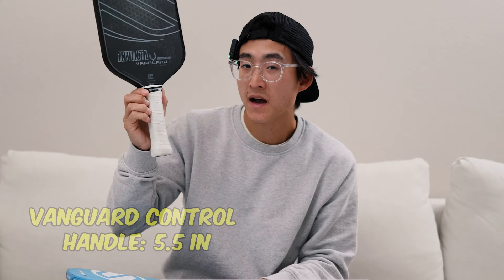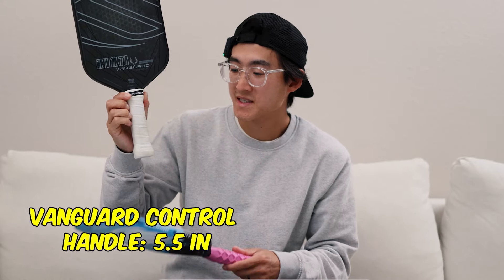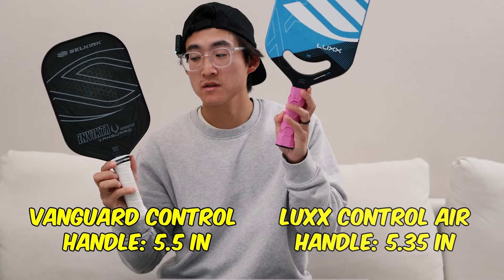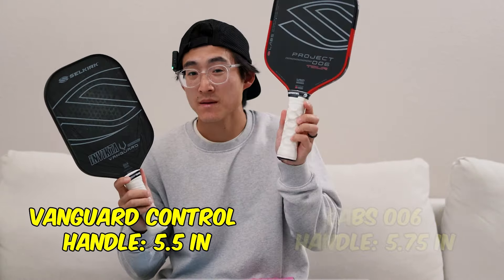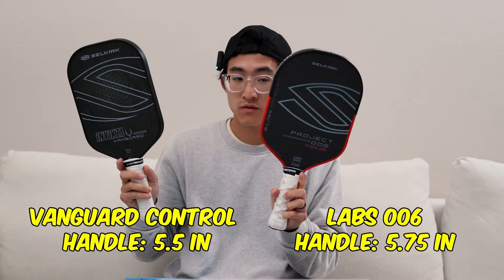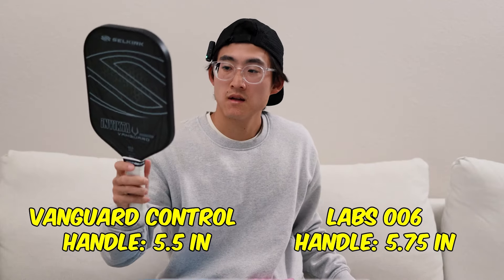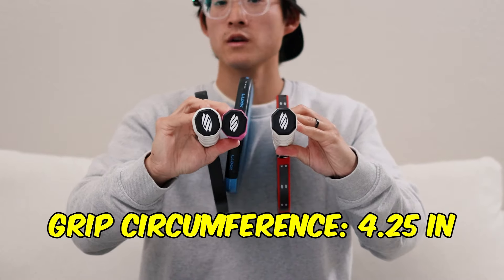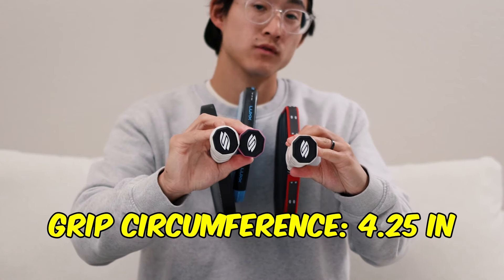The Vanguard Control Invicta model has a handle length of 5.5 inches, which is slightly longer than the Luxe at 5.35 inches. The Selkirk Lab 006 has a handle length of 5.75 inches. So out of all three, the Lab 006 is the longest, the Vanguard Control is medium, and the Luxe is just a hair shorter. All three grip circumferences are exactly the same at 4.25 inches.